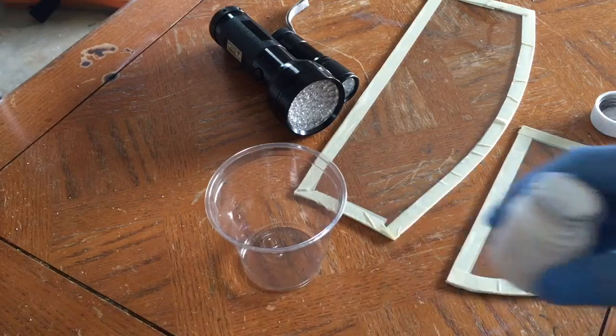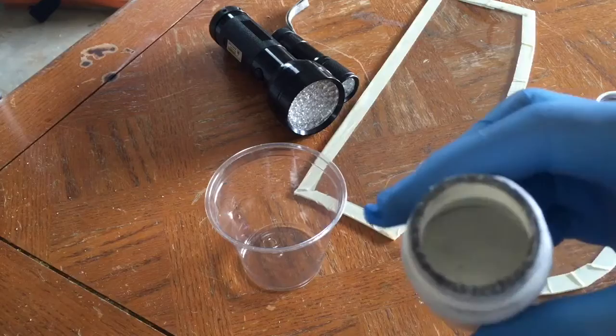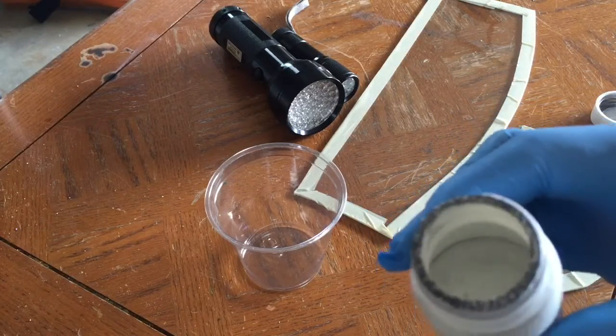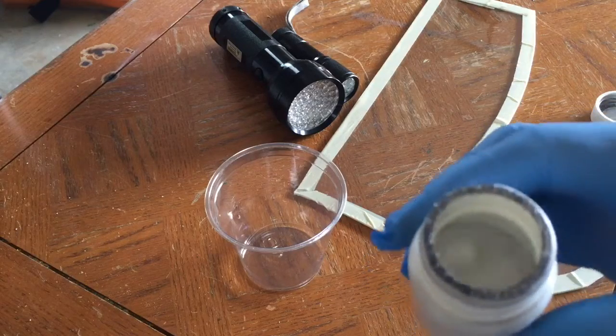Hey and welcome to this video. I'm going to show you some more experiments with gallium. Gallium is a liquid at room temperature but solidifies when it starts to cool slightly.